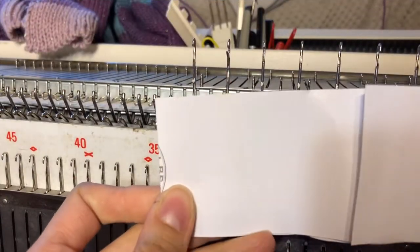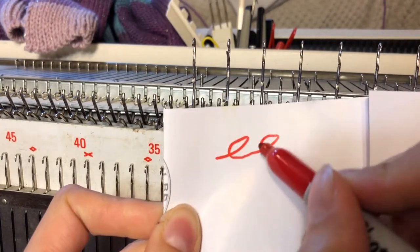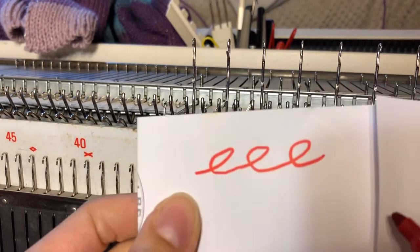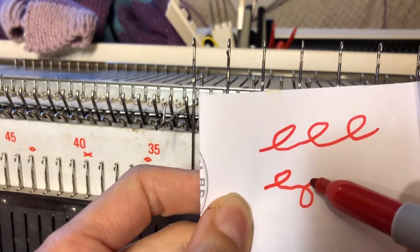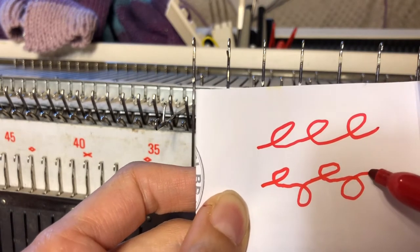So let's get going. An E-wrapped cast-on is exactly how it sounds — you're making an E in a regular E-wrapped cast-on. But when we're using our ribber, we're making an E on the main bed, then we're making an upside-down E on the ribber bed, then an E and an upside-down E.